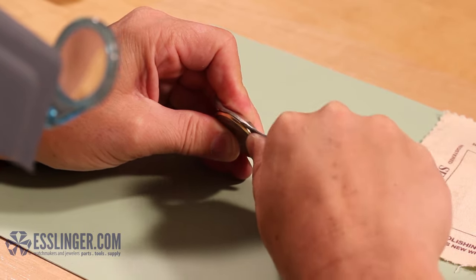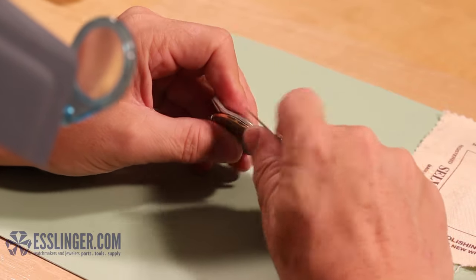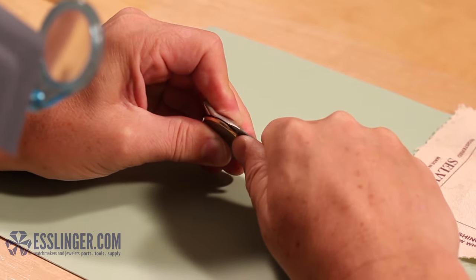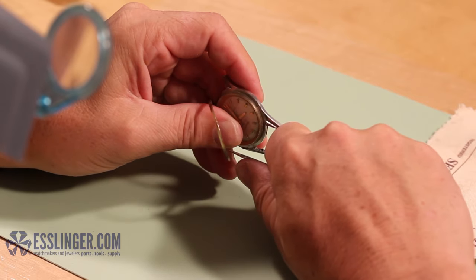Take your watchmaker's bench knife and slip the edge of the blade into the space between the watch case and the bezel. Grasp the handle of the knife blade and twist carefully to leverage the bezel off of the case, much like you would do to remove a snap-off watch case back.